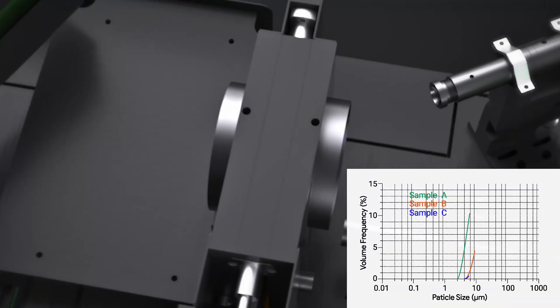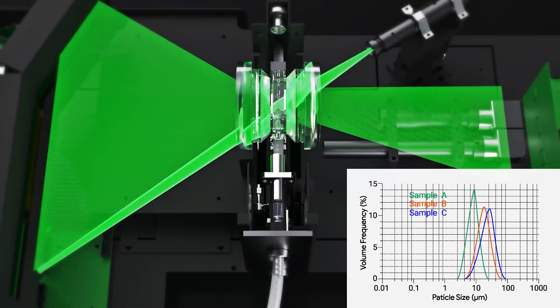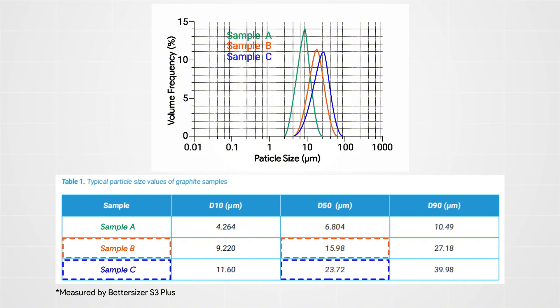The particle size and distribution of three anode samples were measured using laser diffraction with the BedSizer F3+. Research suggests that the 20 µm graphite sample exhibits superior energy storage performance compared to samples ranging from 13 to 80 µm. Thus, according to the results, samples B and C have D50 values closer to 20 µm, indicating better energy storage potential than sample A.